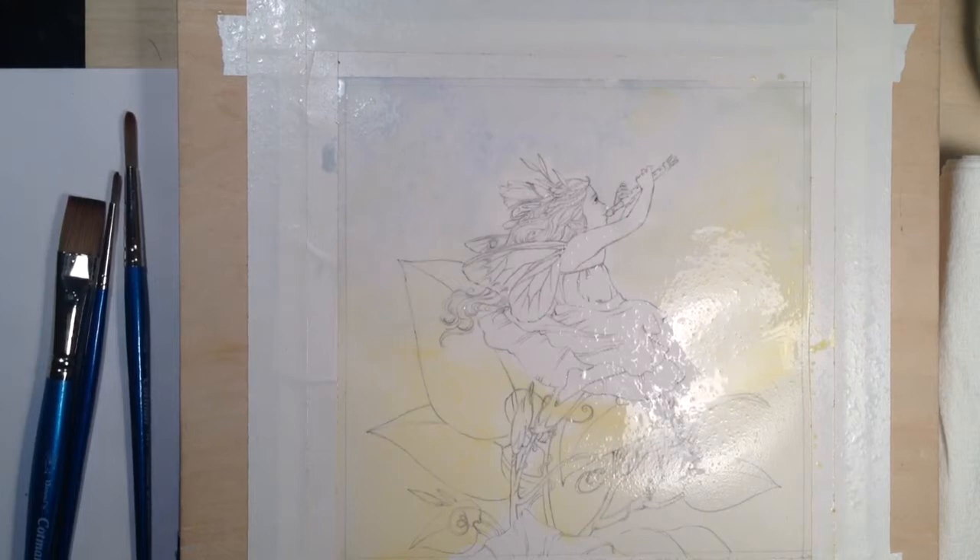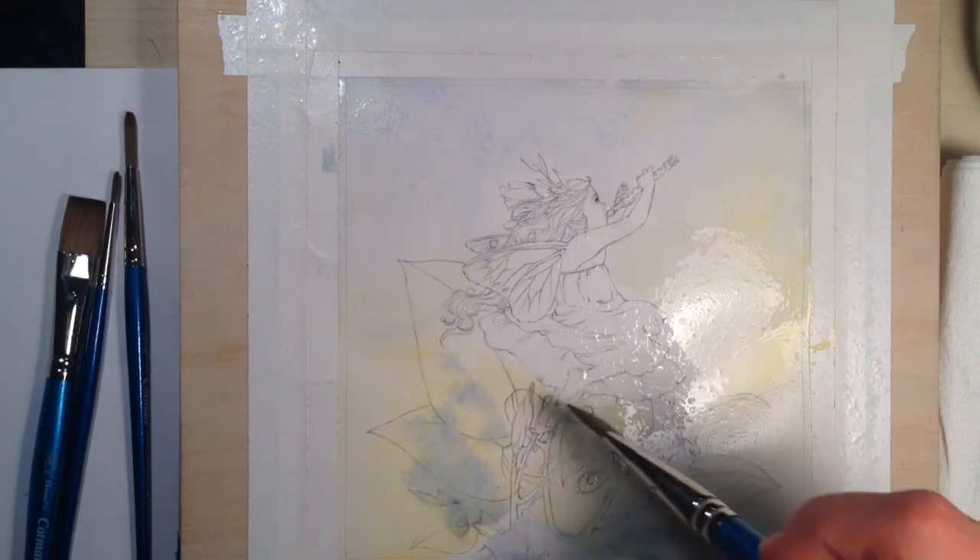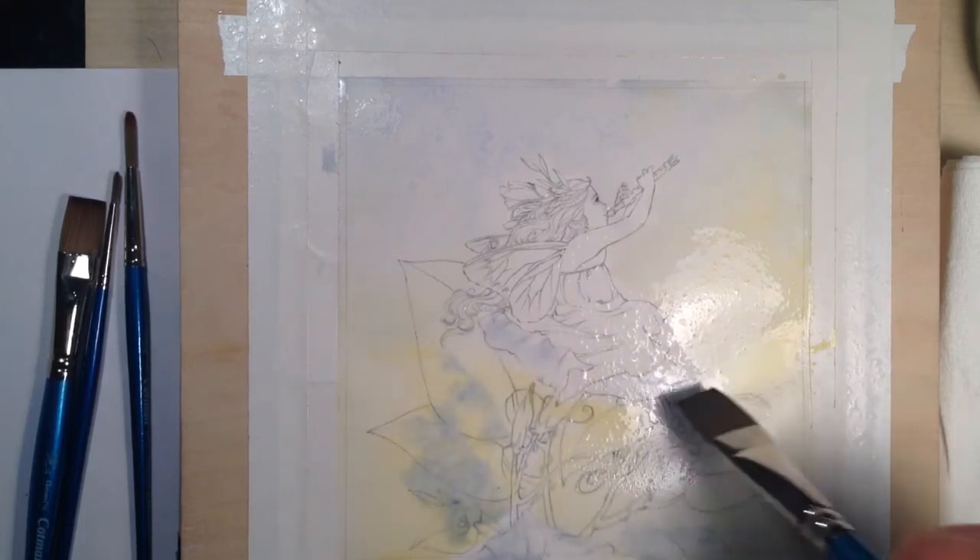I grab that same blue and my square brush, just dropping in some color here and there. My morning glories are blue, so I'm going to lay in a little bit of blue for those.